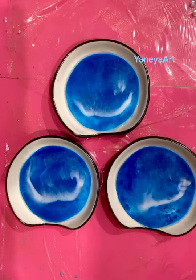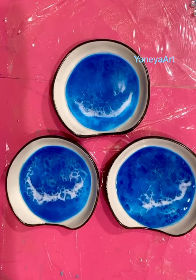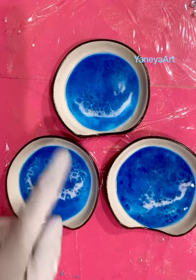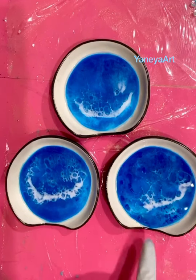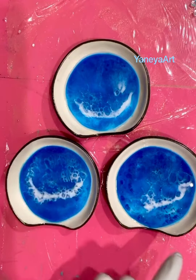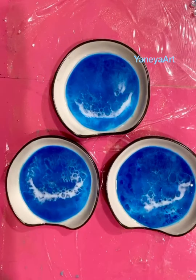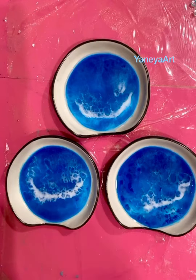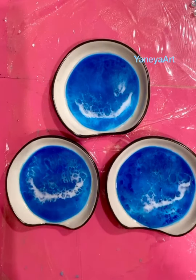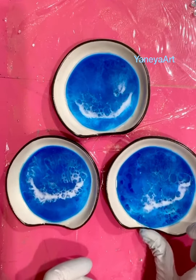All I'm going to do now is spray with alcohol — that helps with lacing. It's not going to stay as pretty as it is right now; it will continue moving. Alcohol also helps get rid of little bubbles. Caution: don't use your torch after you've sprayed with alcohol — it's going to catch on fire.